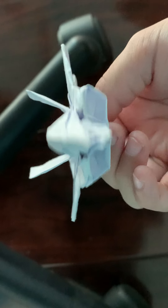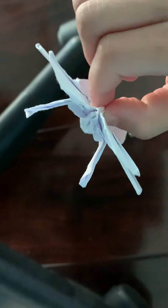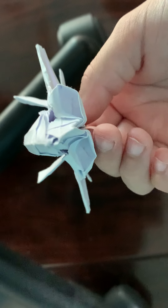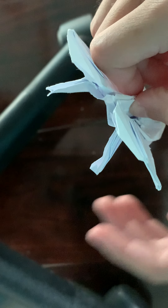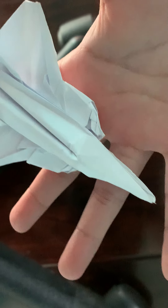Here is the finished F-22 Raptor 2.0 — it's my favorite plane. It has realistic geometry, a color change cockpit, air intakes — these are the best intakes I've ever made — tail fins, afterburners, reinforced wings, and a reinforced nose. I hope you guys enjoyed folding the 2.0 version of the F-22 Raptor!